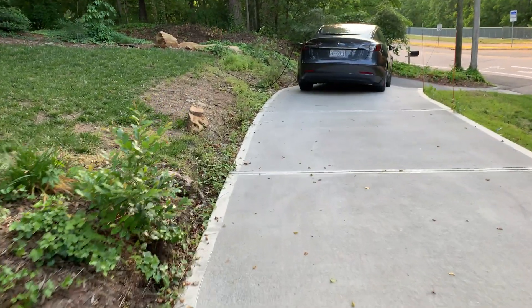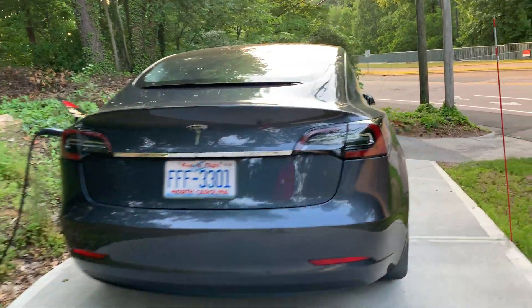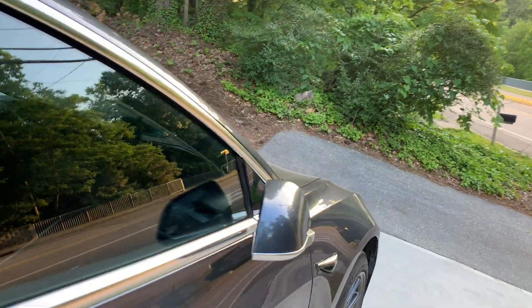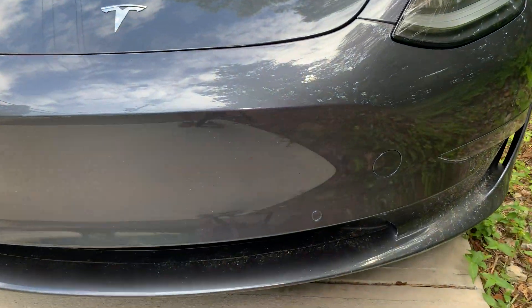My car recently turned two years old at almost 27,000 miles. I'm doing some videos about maintenance at the two-year mark. Previously I talked about replacing the cabin filter. Today I will be covering the 12-volt battery, including how to get to it if it's dead.